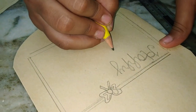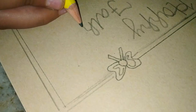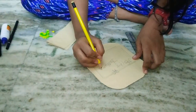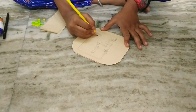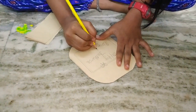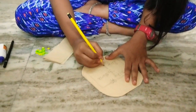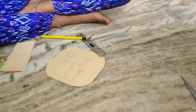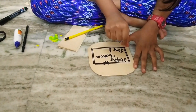Happy? And then I'll do the same thing with the marker. I'm done with my marker.